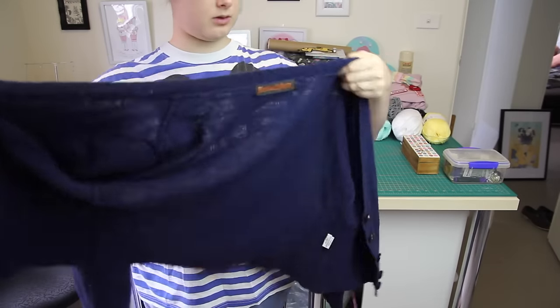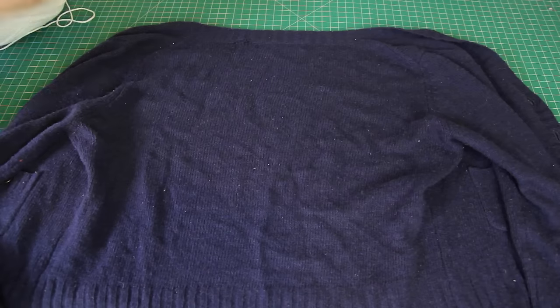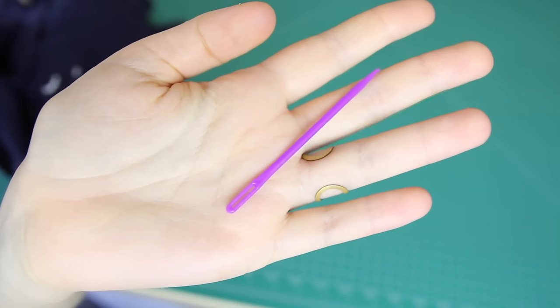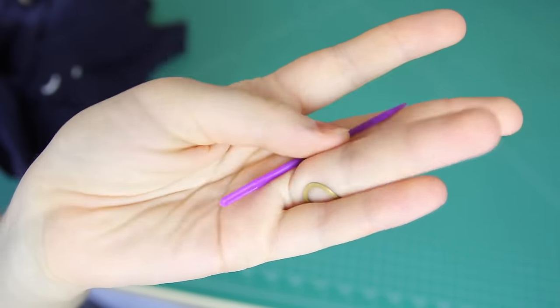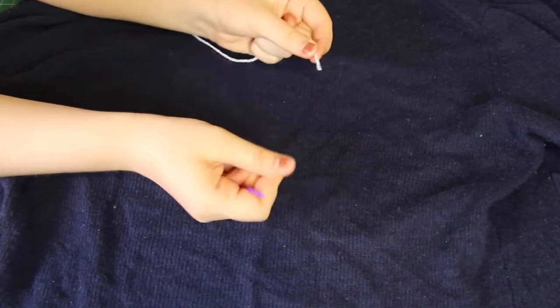I thrifted this navy blue cardigan about a year ago, and I'm going to use it for this project because the cardigan has a fairly loose weave knit, meaning that I can easily stick this yarn needle and a piece of yarn through the fabric. My yarn needle is about double the size of a regular sewing needle, and is used for stitching — you guessed it — yarn. The needle is threaded just like a regular sewing needle, which means with difficulty.